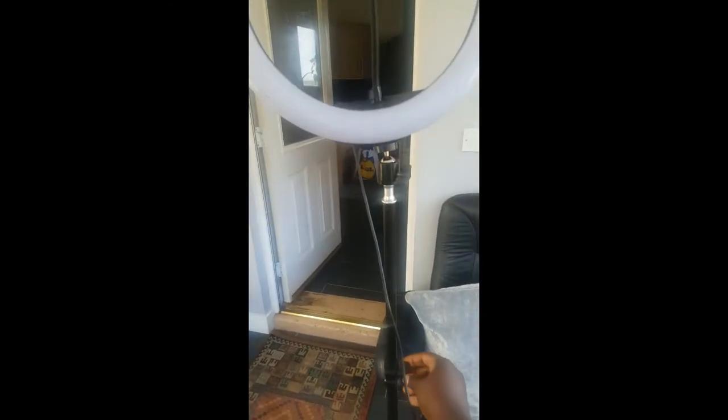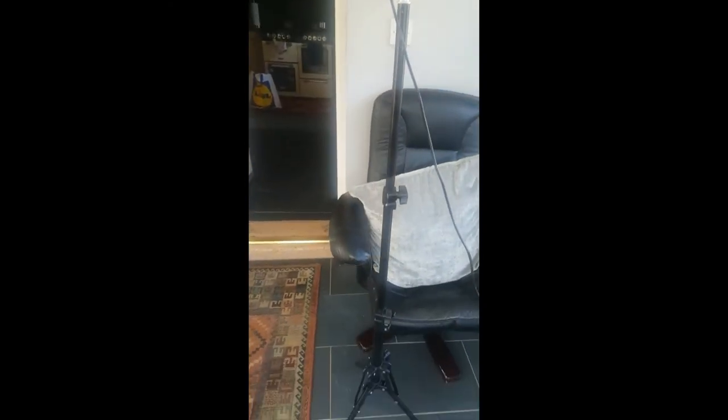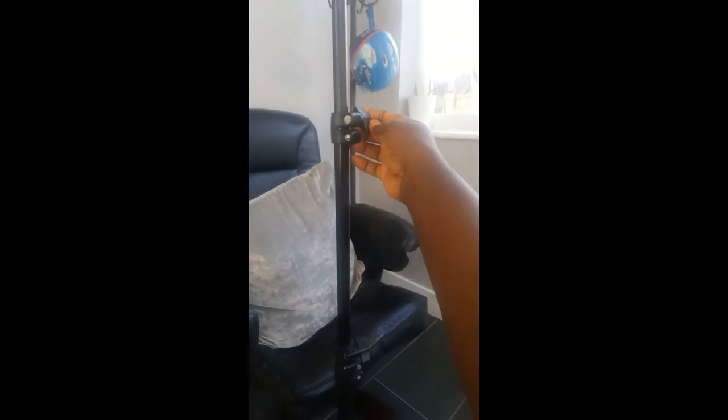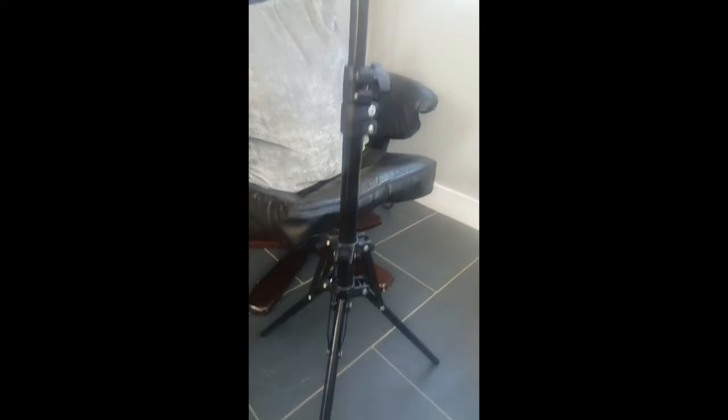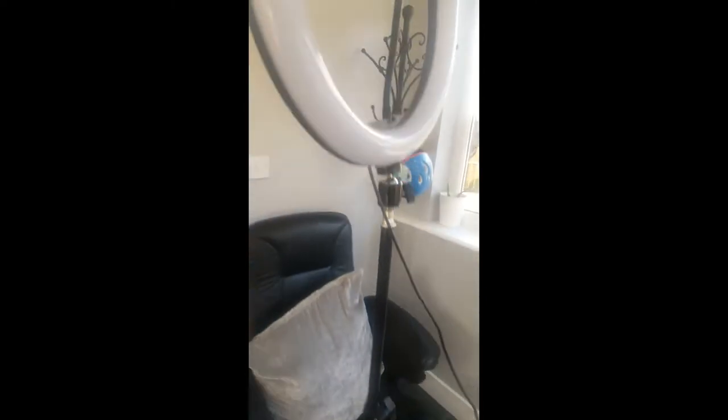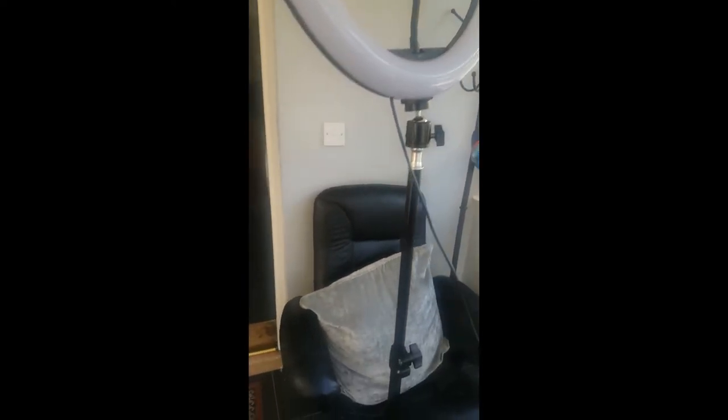I've just pulled it out really long, but you can just make it small with the hooks. As you can see, it goes all the way — longer than my height nearly.